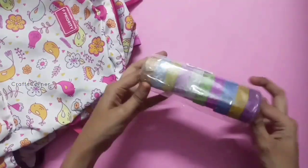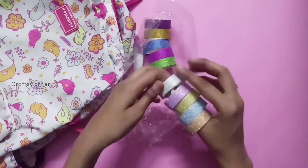It is glitter tape in all colors. It is used for 40 rupees.